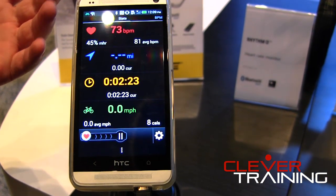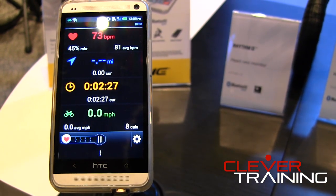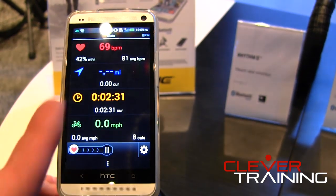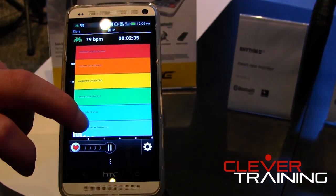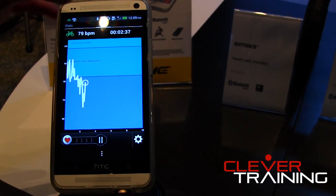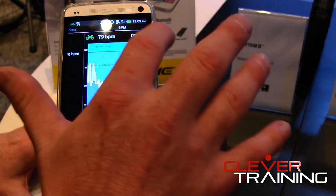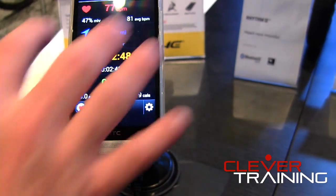The armband is compatible with any apps on the market, so it's very universal. If you use apps like Strava, RunKeeper, or MapMyFitness, those all work out of the box. You can see the real-time heart rate, and if those apps have heart rate monitor zones, you can get into your zones, see your ups and downs and peaks. Most apps will also give you real-time calories burned and percentages of heart rate versus average.